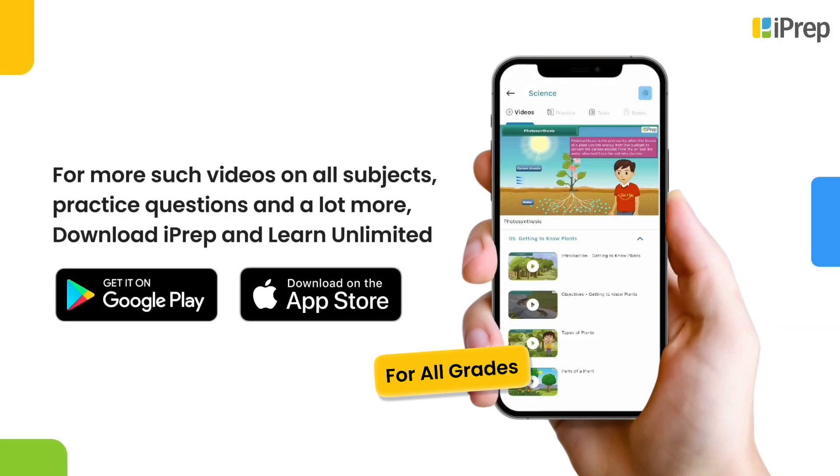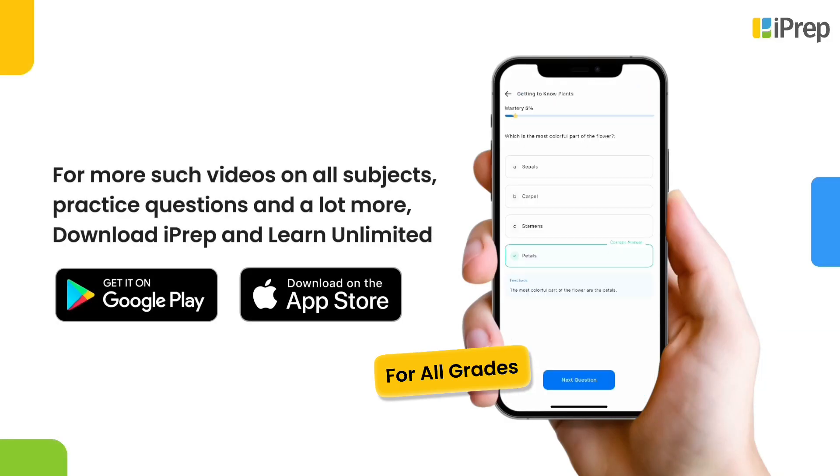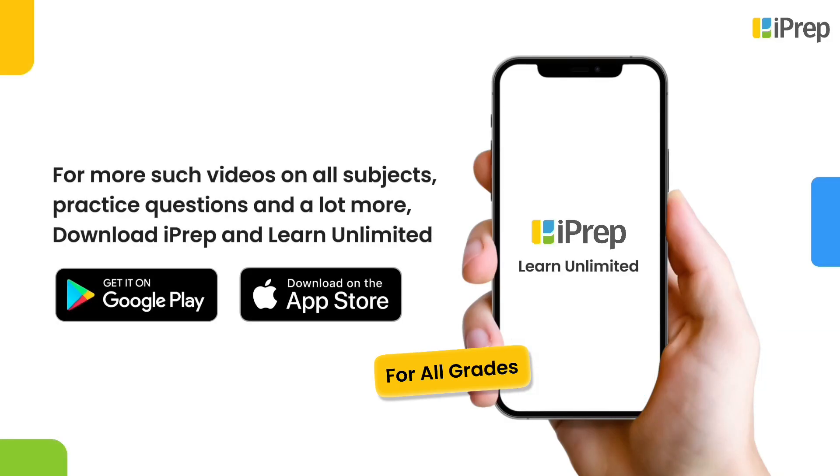For more such videos on all subjects, practice questions, and a lot more, download iPrep and learn unlimited.